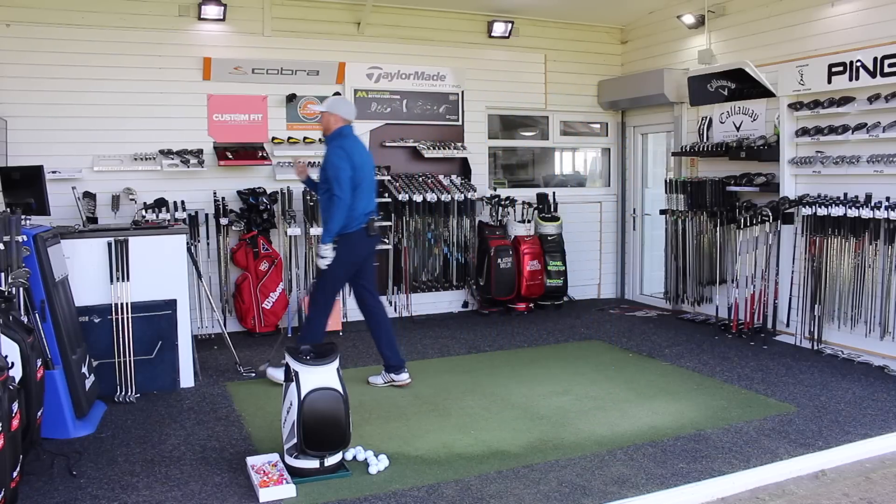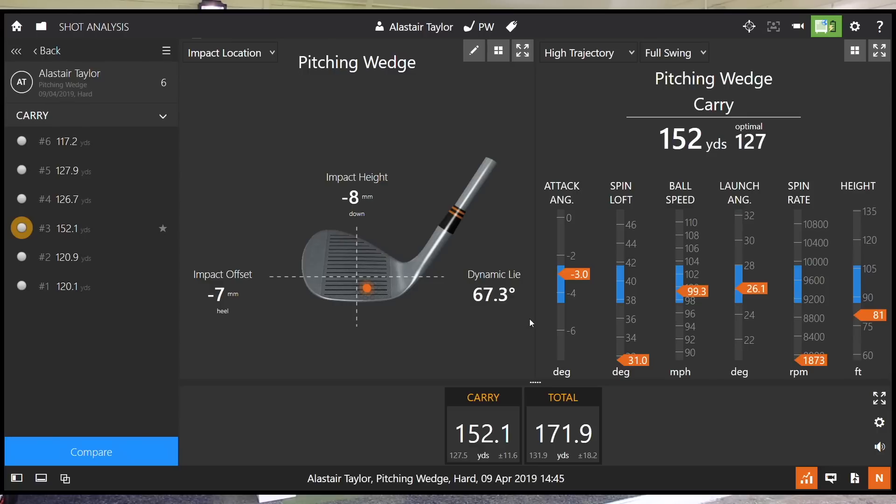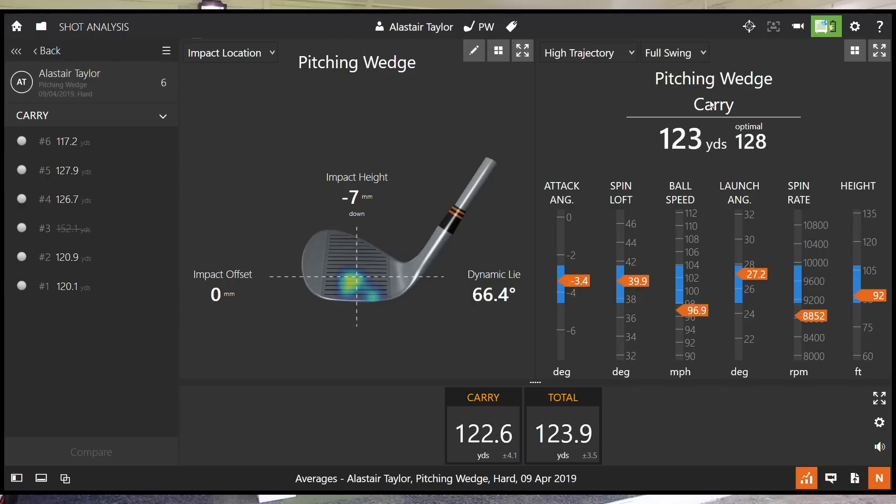So results for the pitching wedge. Average carry 123. If we look at shot three, I had an absolute huge carry - just no spin, maybe a little bit of moisture on the ball - so I'm just going to take that one out as it's not a fair reflection. Then looking at the average, my optimal is 128, carrying it almost 123. Decent ball striking, generally delivering the club fairly well. Ball speed just down a tiny bit and spin not quite as high. But all in all, pretty good performance and what I would expect from the pitching wedge.